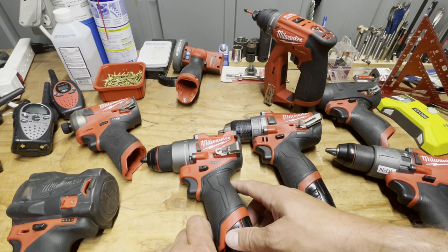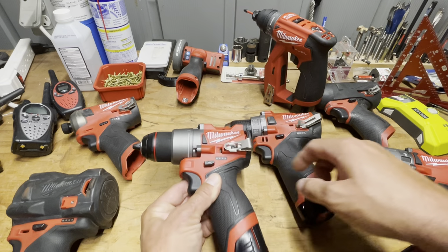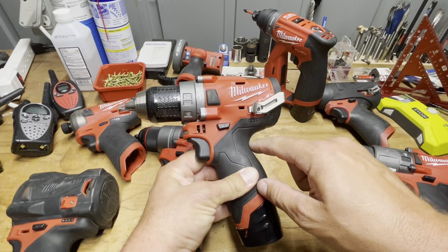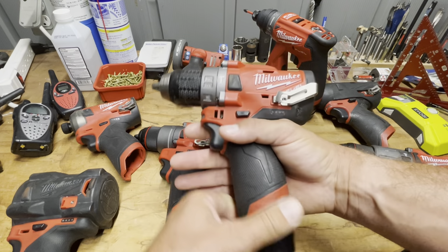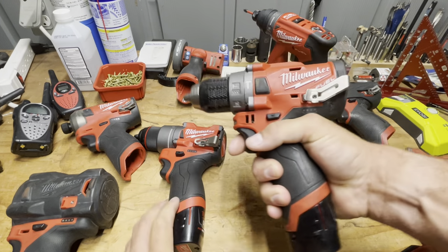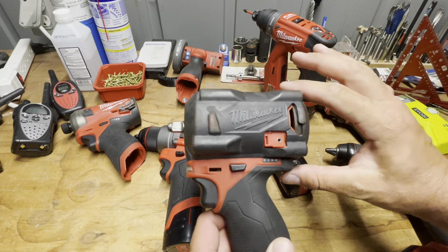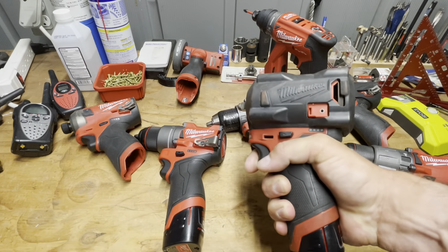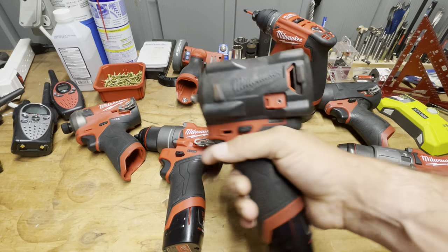One thing that changed is this shape right here. On the Gen 2, because the drill is longer in the back, you have this shelf back here — very pronounced. I'm going to call it 'the nook.' Your hand gets in there and on the stubby it's like a flat little shelf where your hand just locks in solid. That feels really nice and gives you a lot of control.